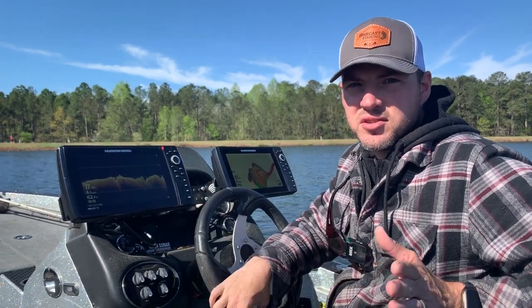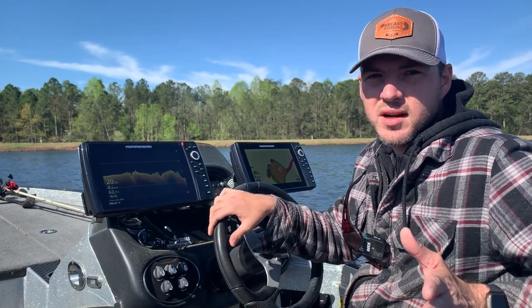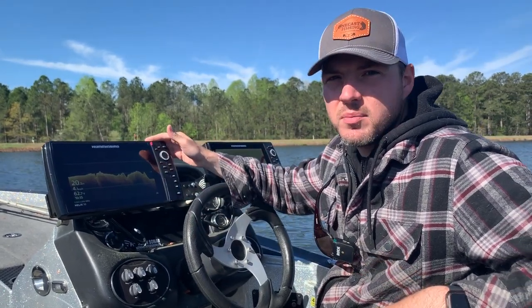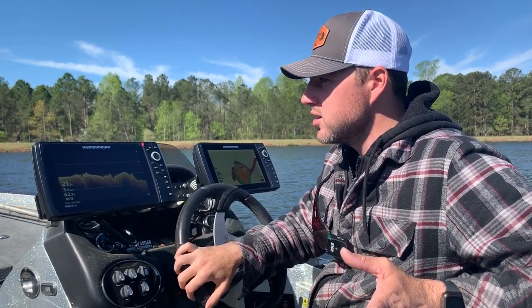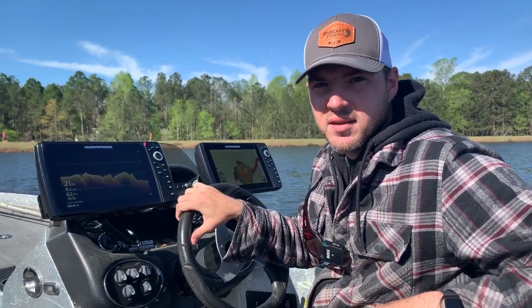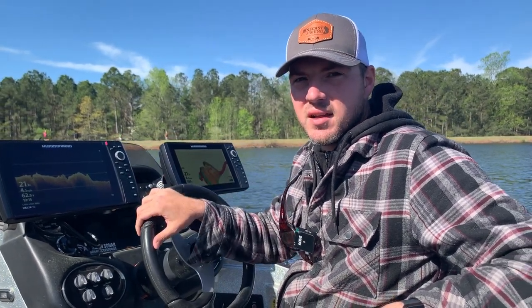So it's a great piece of technology. And this is our third video in the series. The first one we talked about sonar basics, then we talked about traditional sonar, and again this one's all going to be about down imaging technology. Because if you understand how down imaging works, you can apply that with the other sonar technologies to be more efficient on the water. So stay tuned — we're going to get into everything you need to know about down imaging technology.